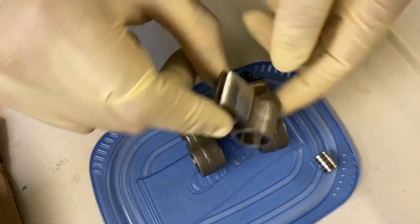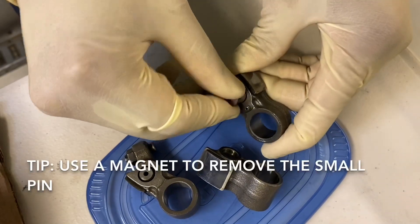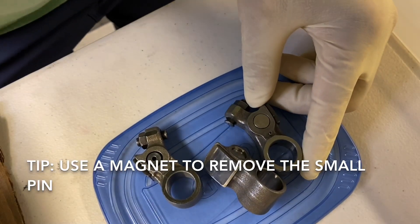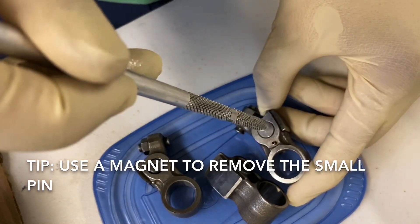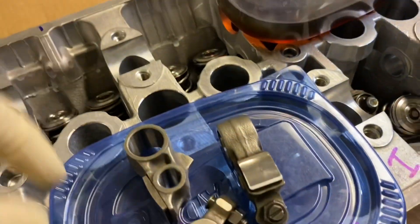The larger pin goes right in the middle, and the little pin goes in here. Sometimes when you take the assembly apart, the small pin gets stuck — that's when you need your magnet. It gets stuck hydraulically because there's usually oil in there, but since there's no oil right now it pops right out. Let's dunk everything in oil first.